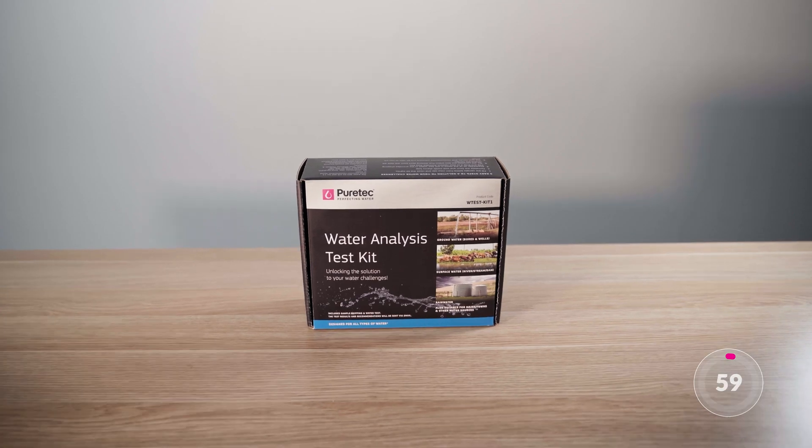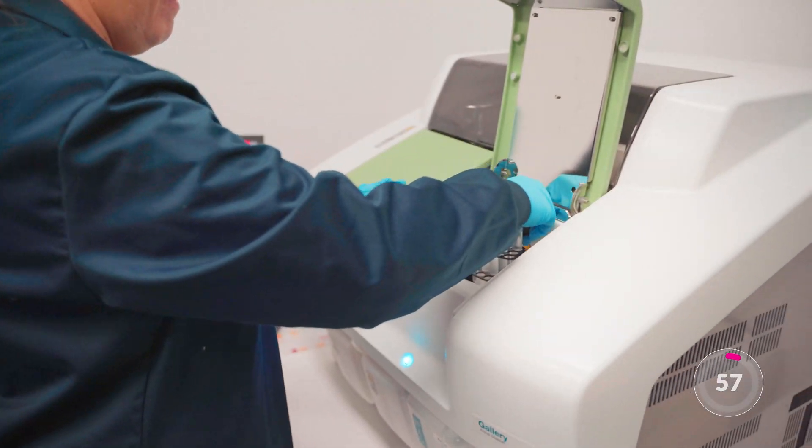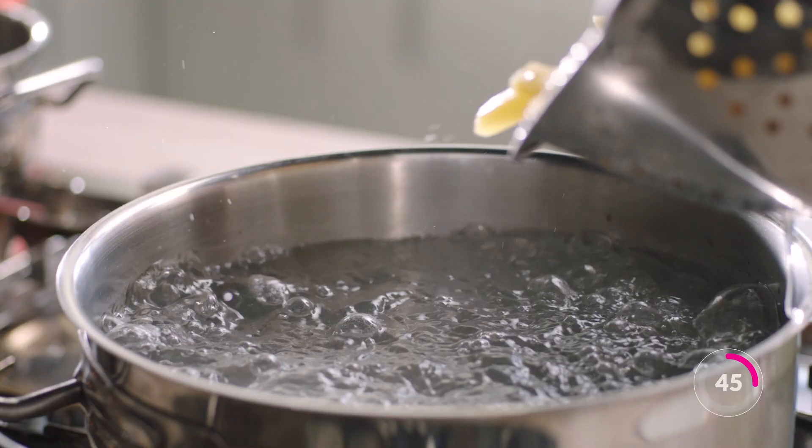The PureTech water test kit analyses your water for common impurities that can affect its taste, odour and appearance, as well as key contaminants for filter selection. This helps you make informed decisions about your water for drinking, showering, cooking and more.